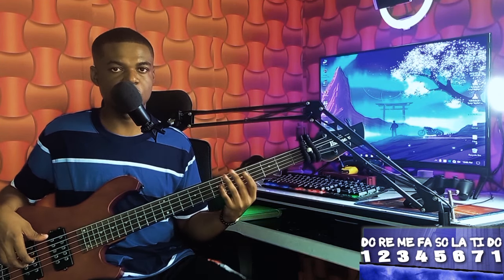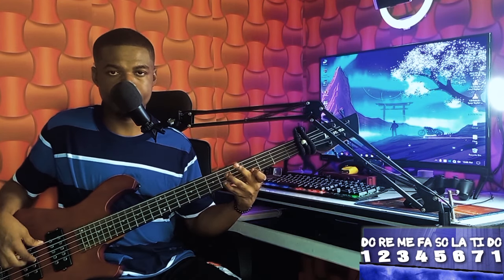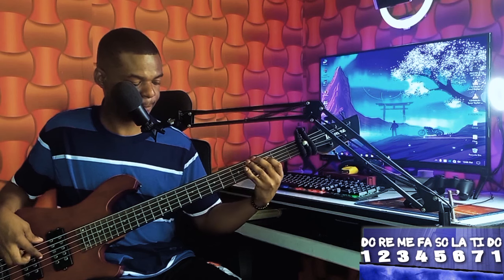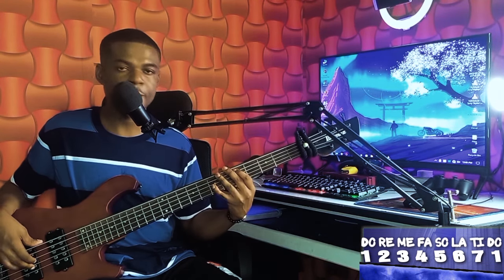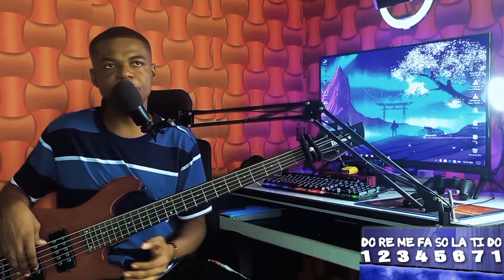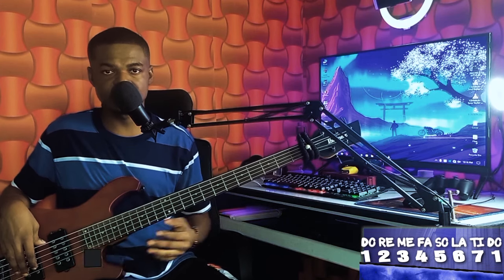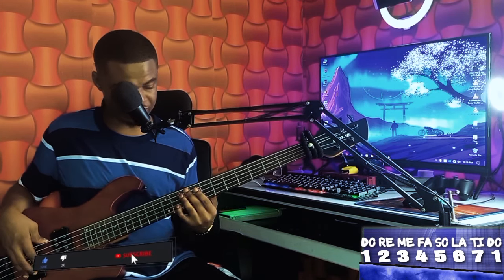Remember that you need to apply the ghost note. Then you continue with the groove. In the place where the minister sang 'January, February, March,' I did something like this.